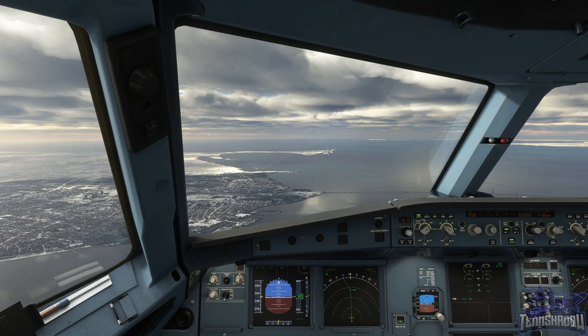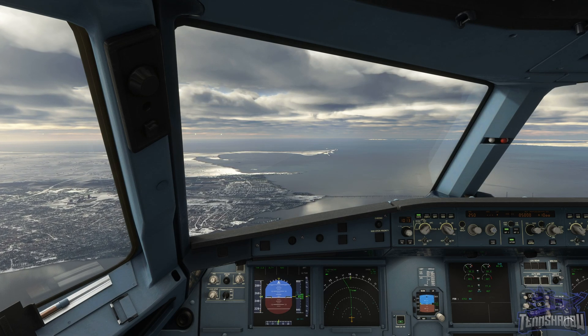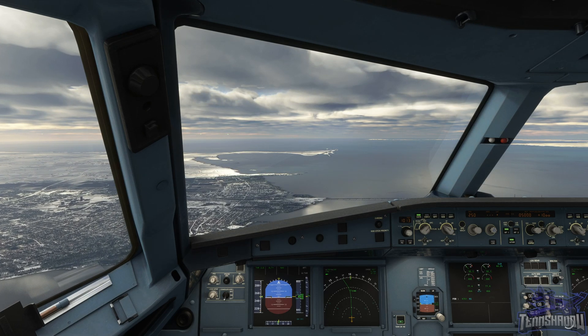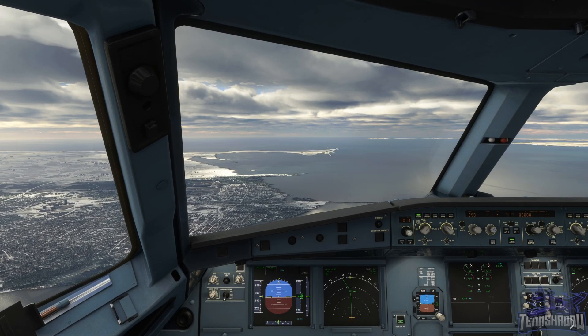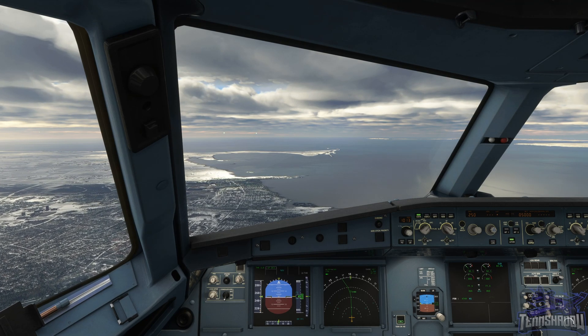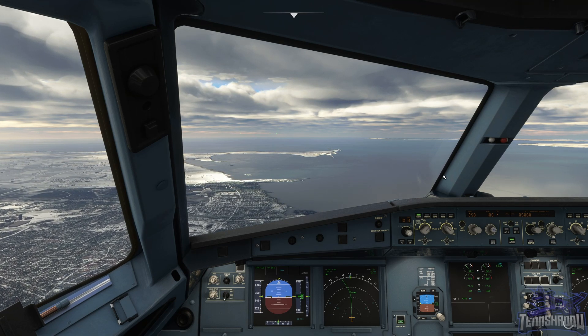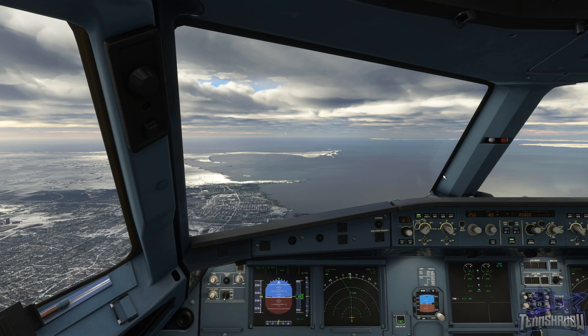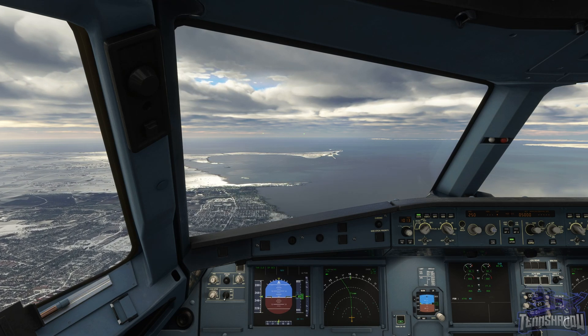Please disengage the autopilot and maintain both five thousand feet and heading one eight zero. Here we go. Heading and altitude look good — we got some traffic in front of us.